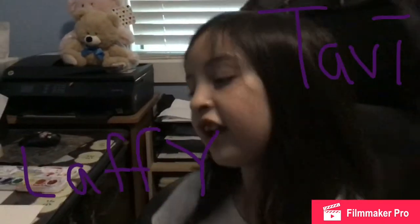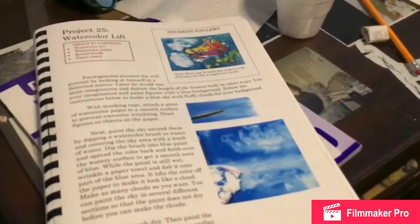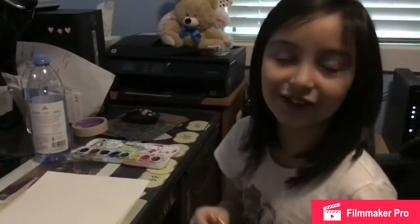Hi guys, welcome back to my YouTube video. Today we are doing art — Project 25: watercolor lift. We're going to make pretty clouds. Are you ready to make clouds?